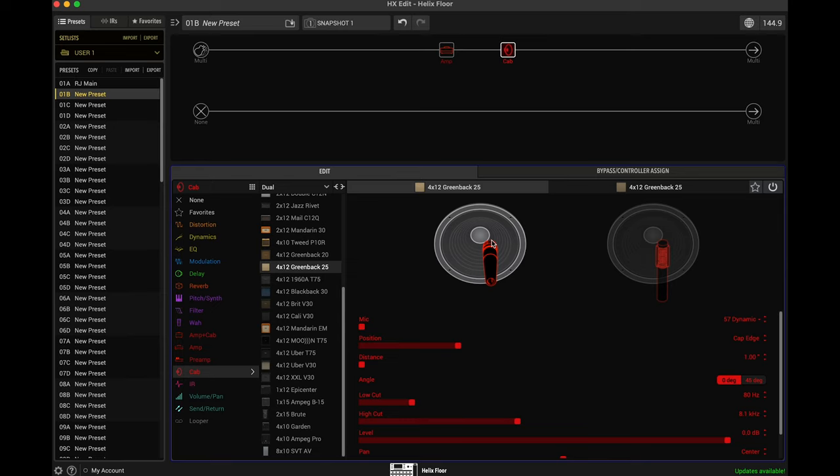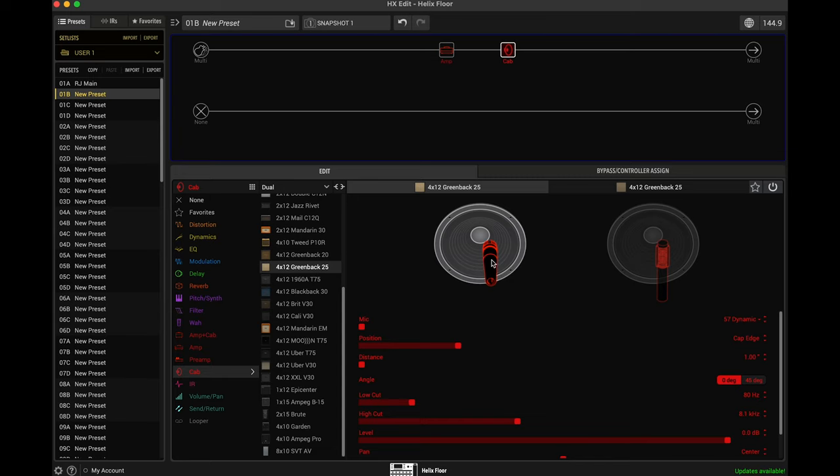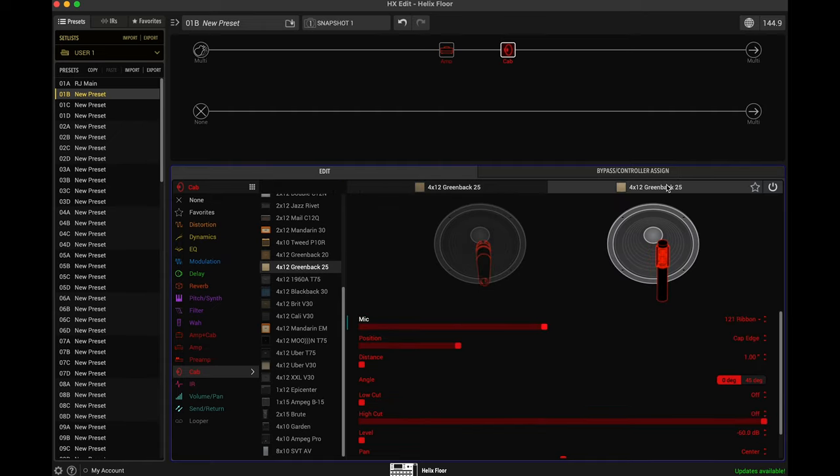So let's start with the cap edge right there and check out what we're working with. That's already a pretty useful tone there, but I'm going to bring up the channel volume just to compensate, and a little bit of the master. This tone is actually pretty good already, but I could use a little bit more brightness, so we're going to go a little closer towards the center. Somewhere around there. And again, I'm playing a Les Paul on the bridge pickup right now. I think this would already be a useful tone if we also didn't have the 4x12 Greenback with a different microphone. So now what we're going to do is focus on the ribbon mic.